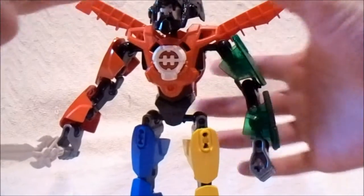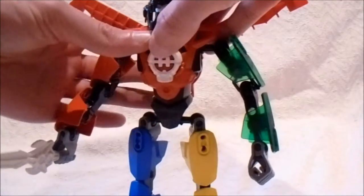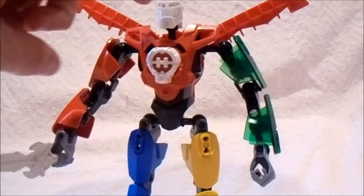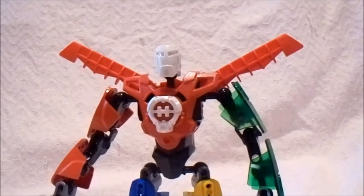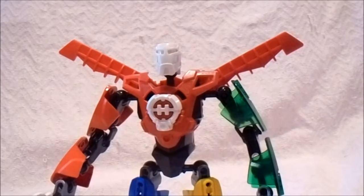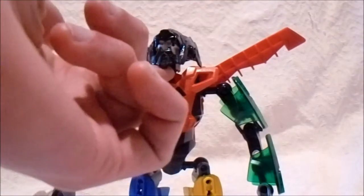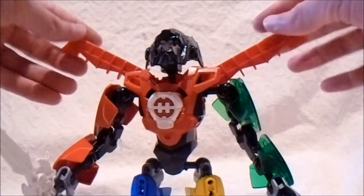The head is just the plain white headpiece — I didn't do any modifications for the head. The actual Voltron face has kind of a black and gray face design, with black up at the top, gray at the bottom, and yellow eyes. But I did not bring that into this mock.